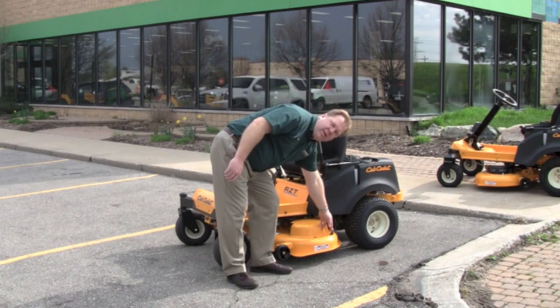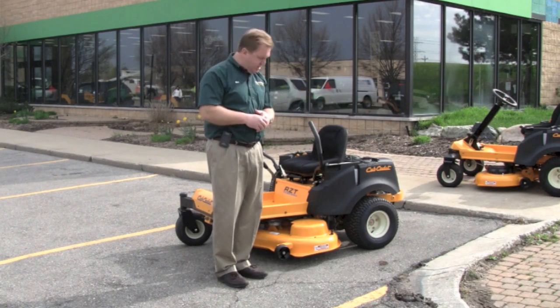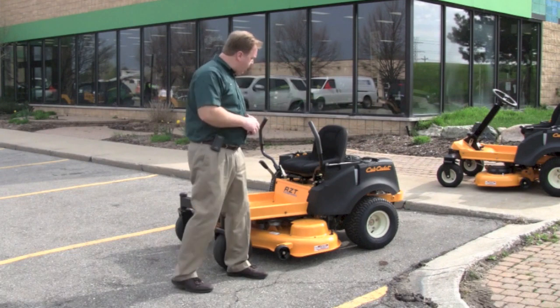This will give you that baseball field type look with the striping roller system. Also all the Cub mower decks have the washout port. You can hook your garden hose on there and wash the deck out without having to crawl underneath the mower deck.